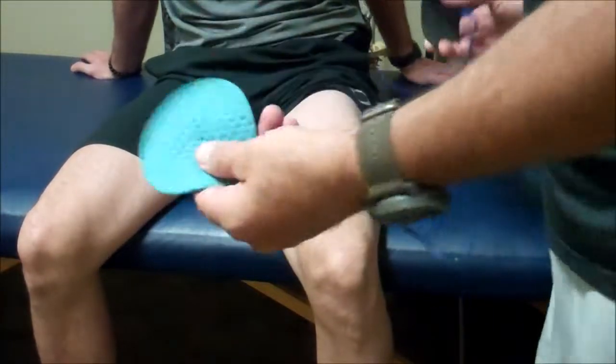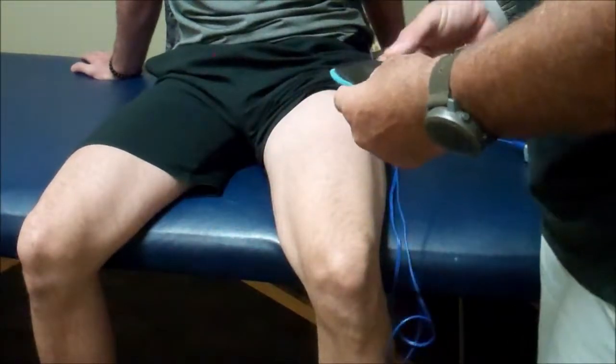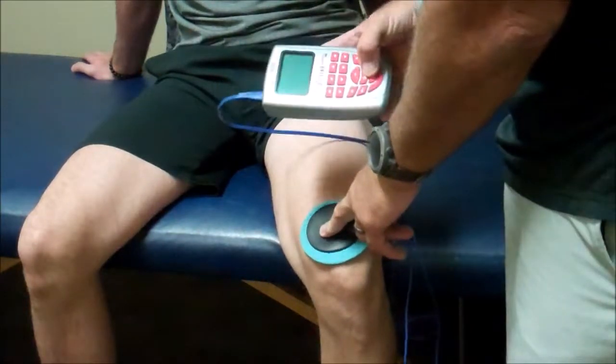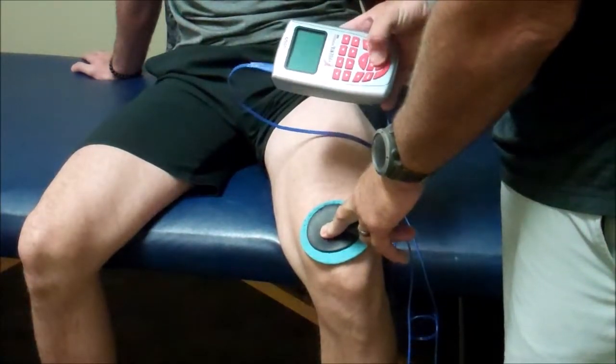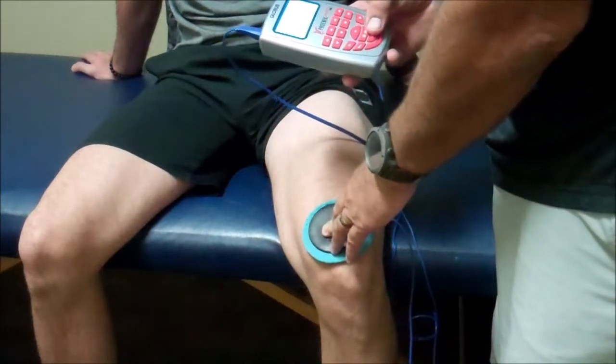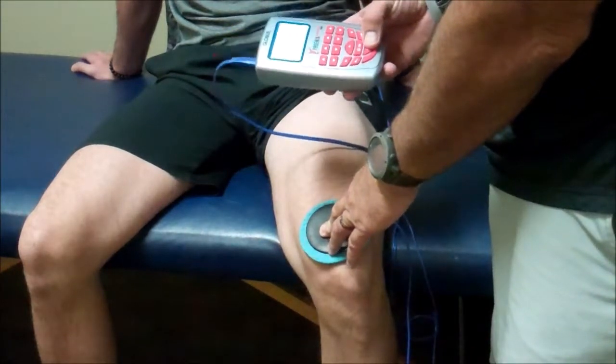We're taking our wet sponge over our black lead, and we're going to put it over the knee or the area of pain. We are going to use the hunt program, which is 500 contractions a second. The hunt is also used for therapy too, not just for hunting.